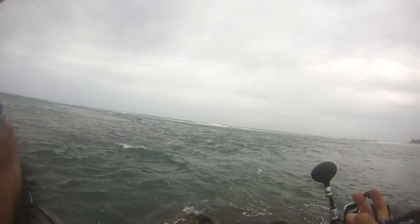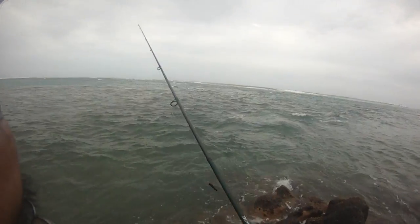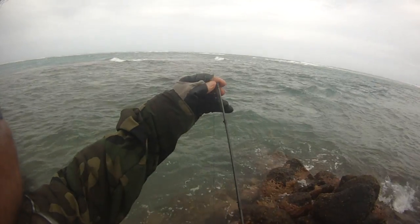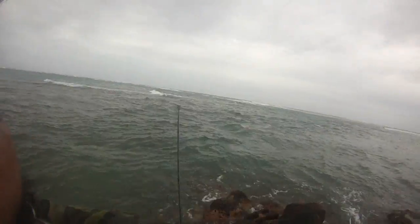From Shibano, it's a seven foot medium heavy, similar to the Fenwick. I love it. I christened this rod on Monday.